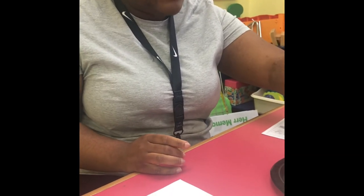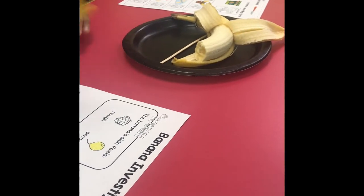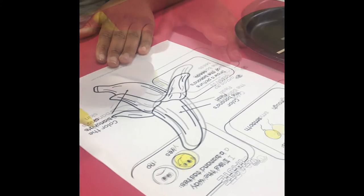I'm going to place my banana right onto the paper plate. Next on our banana investigation, they would like us to color the banana skin.